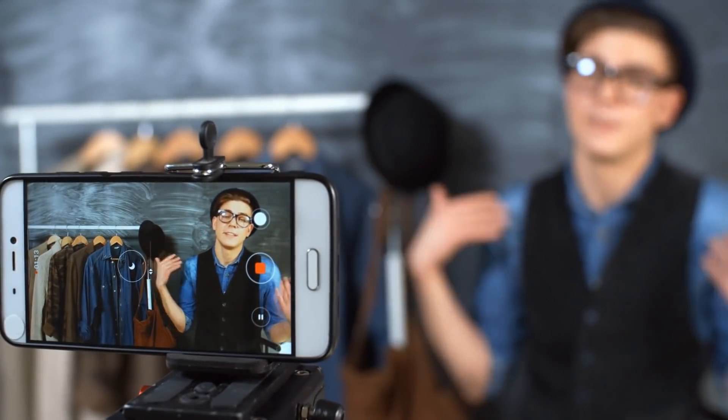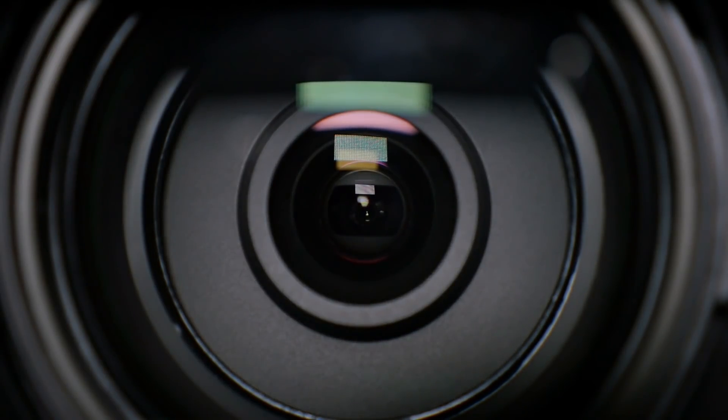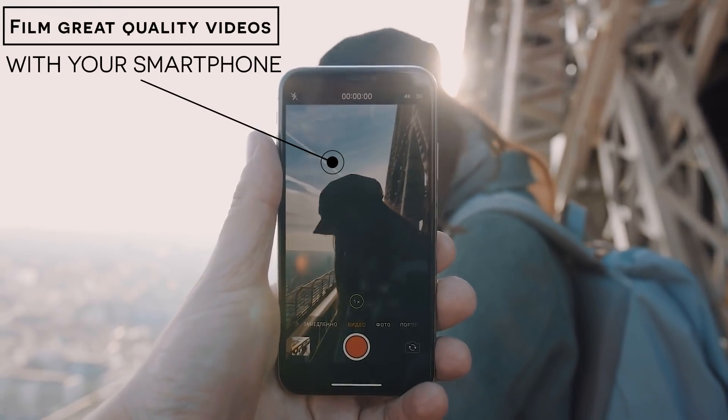Hey guys, in this video I'm gonna show you how to film yourself with your phone and to do it just like a pro. When I started my channel over two years ago I did not have a great quality camera to film all my videos, so the only solution I had was to use the phone I'm using right now. In this video I'm gonna give you seven of my best tips to film great quality videos with your smartphone.